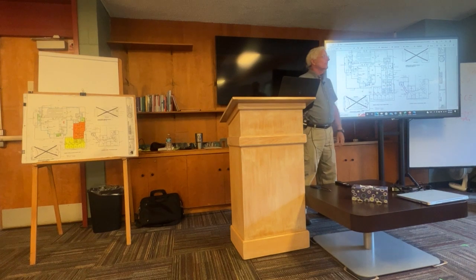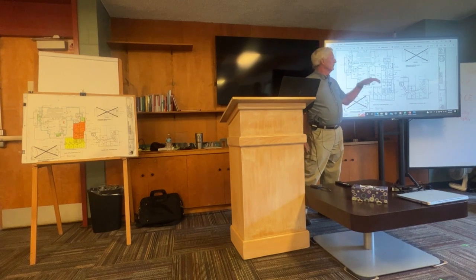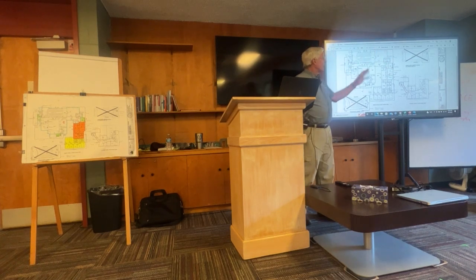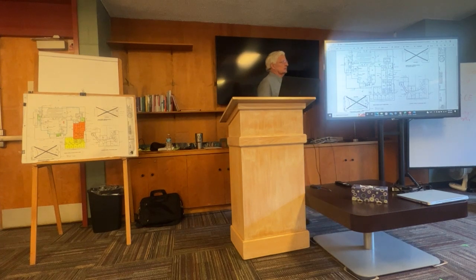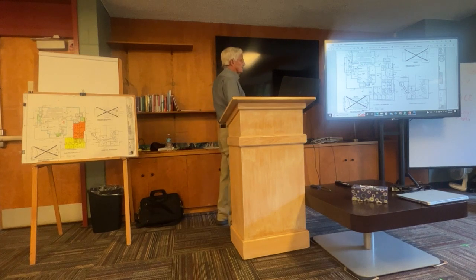There was a proposal to add a balcony in the back of the sanctuary. They looked at spiral staircases for access, but the cost was prohibitive and required a lot of structural changes to the building. So it was taken out.